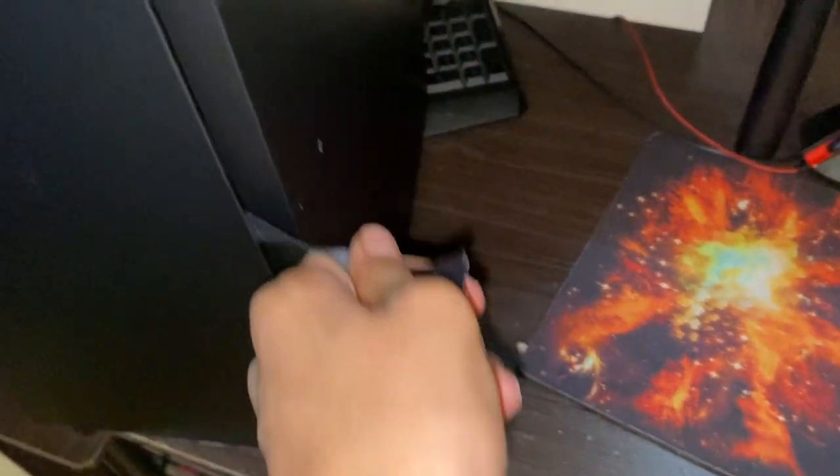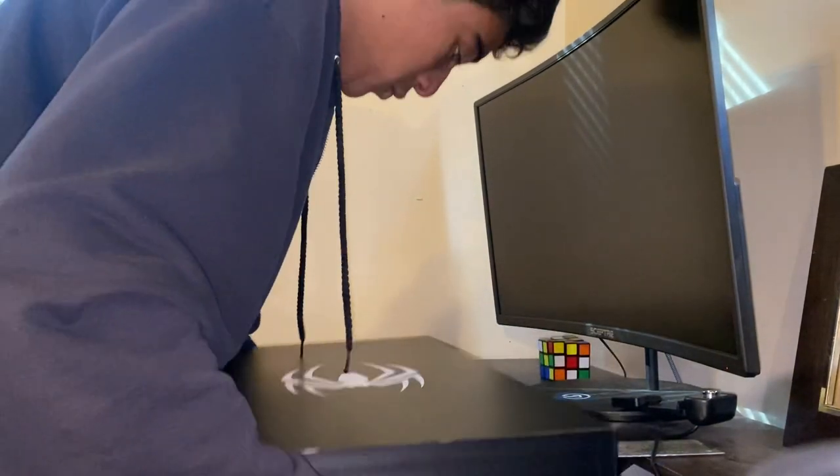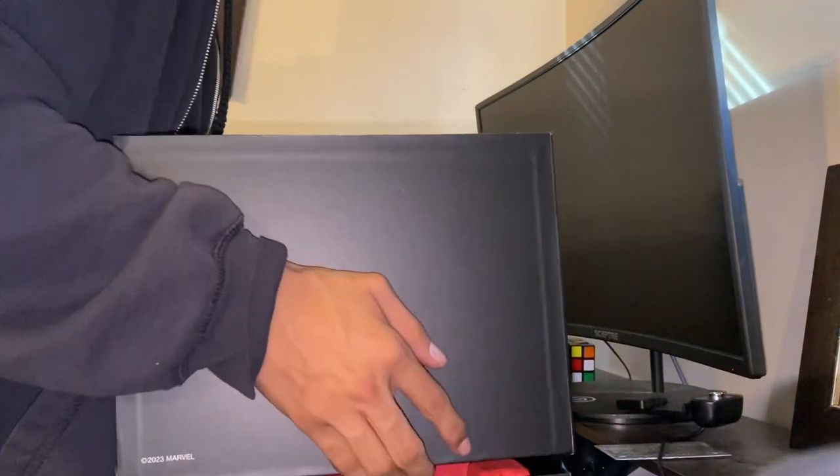That's so freaking cool. How do you open this? It's a corner — oh fancy! I see, let's pull it up. Why did they have to make this so difficult? Who did this? Open — come on. Okay, I got it.